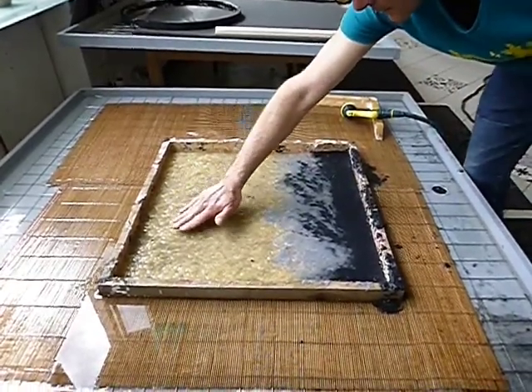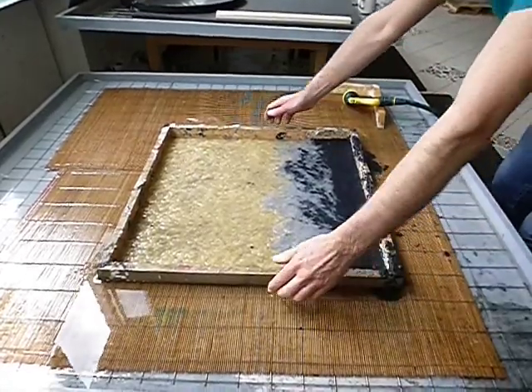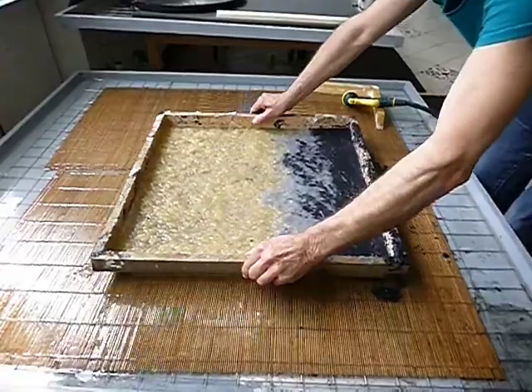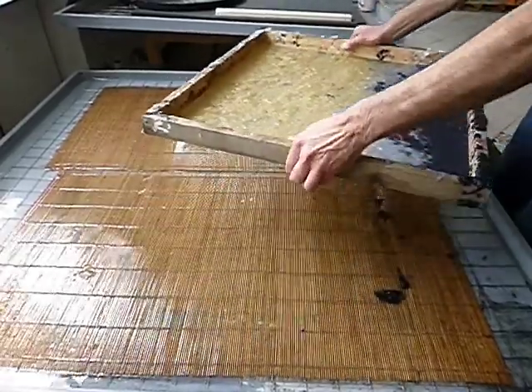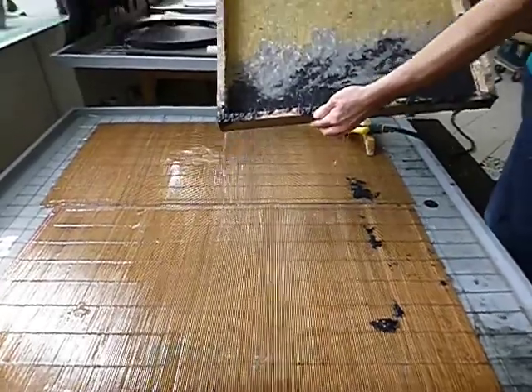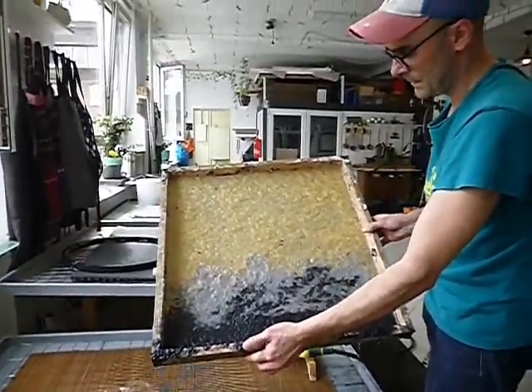After the sheet of paper is formed, we can basically just pick it up gently and lift it out of the water. You can see here that we have our formed sheet of paper.